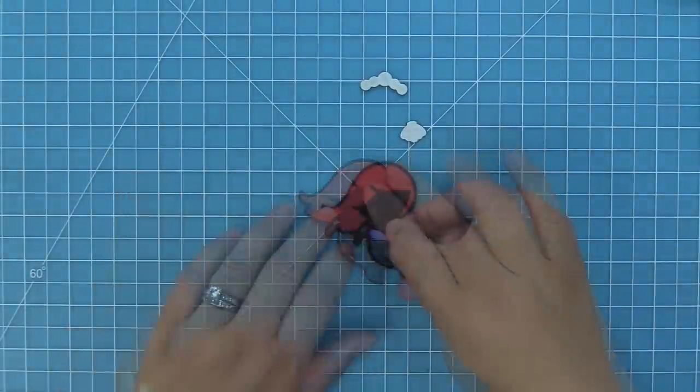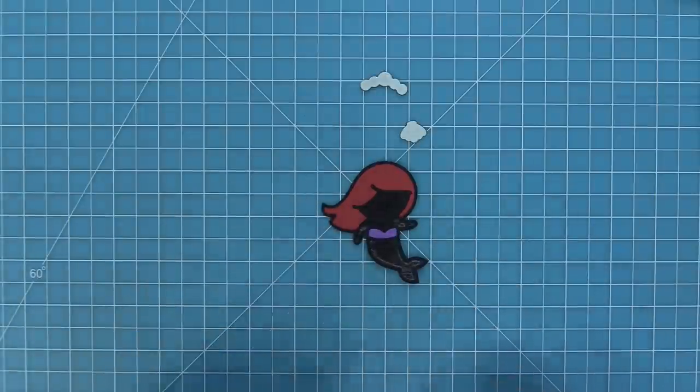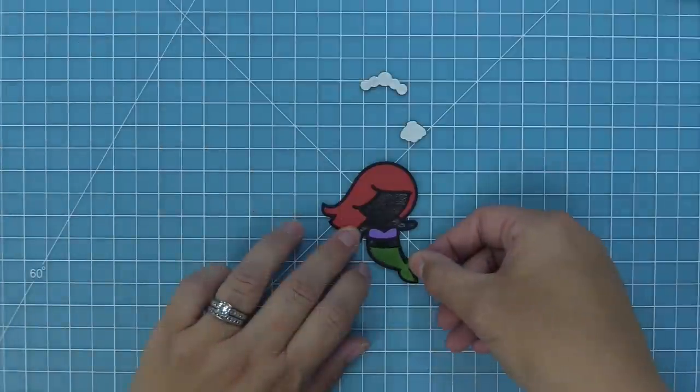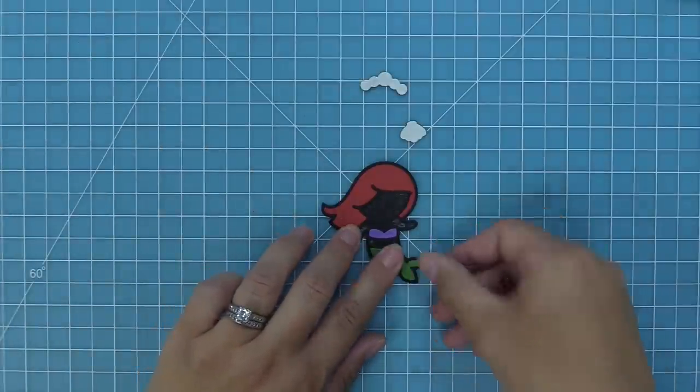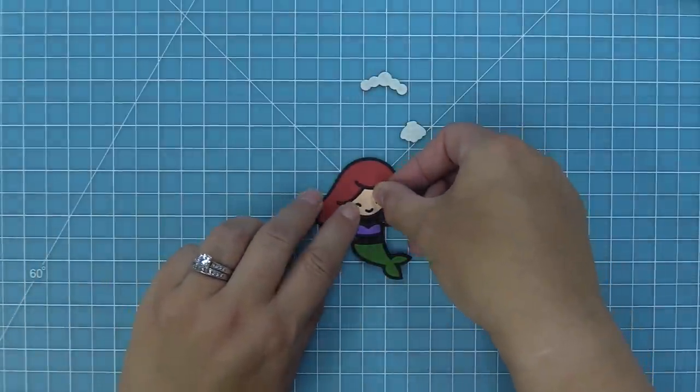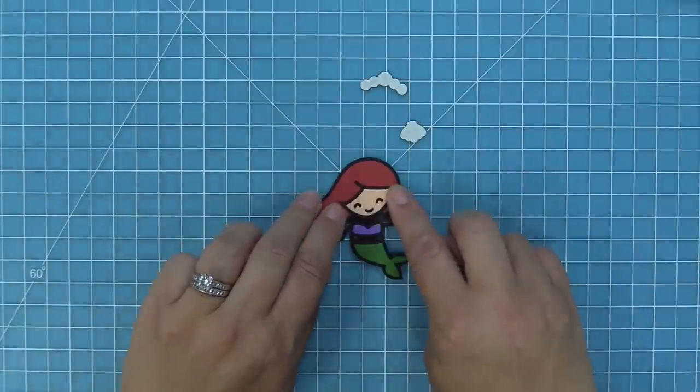We went and took some of the hair — we're doing red hair like Ariel from The Little Mermaid. We're going to add her bikini top and then her tail, and you can see that the pieces fit just right in. There's something about dropping in those little pieces that I find very relaxing, kind of like a little puzzle.